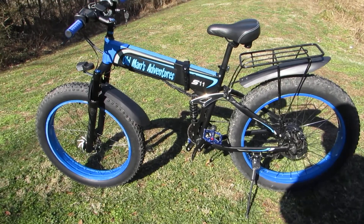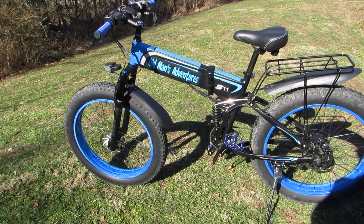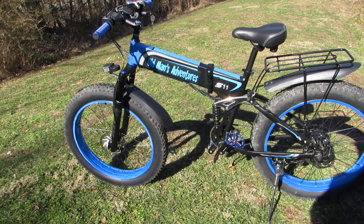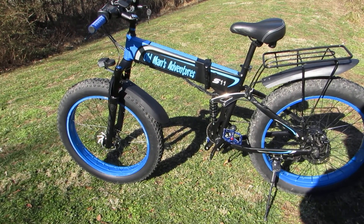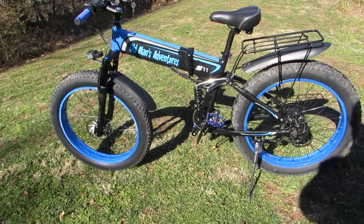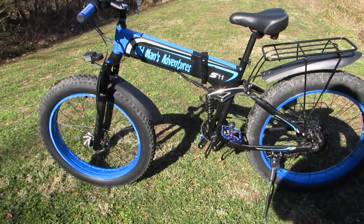First of all, I couldn't stand the SLMRO in big white letters there on the top tube. So I had some stickers made up with Old Man's Adventures in a color that matched the bike, and I put them on there over that SLMRO — because to me that's just gross.